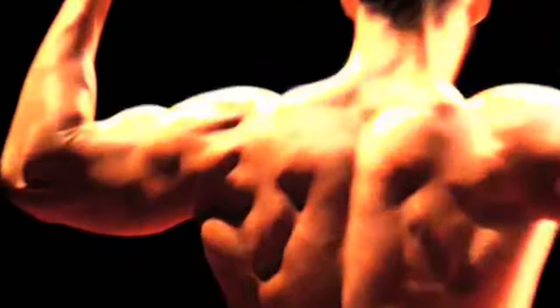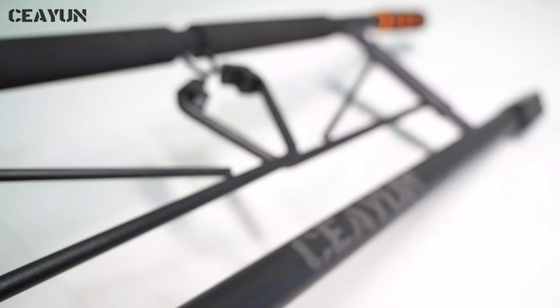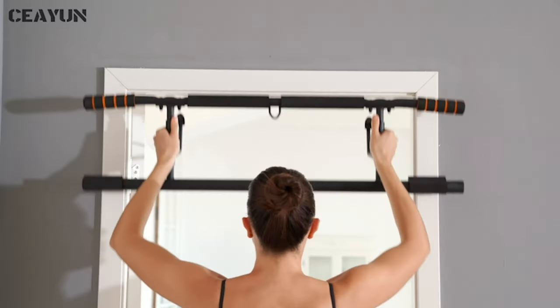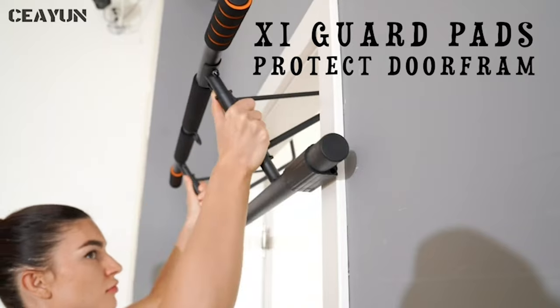Door pull-up bars are a form of resistance equipment that allow the exerciser to suspend themselves from an elevated position by their arms, with the bar itself usually hooking around a door frame or within the frame itself so as to distribute the weight of the exerciser equally.